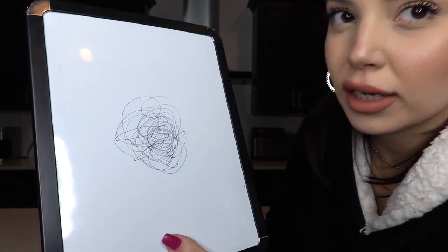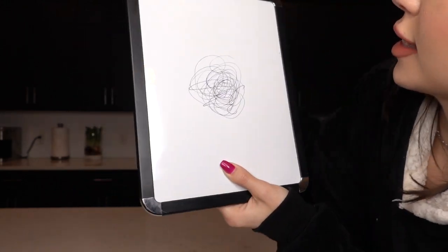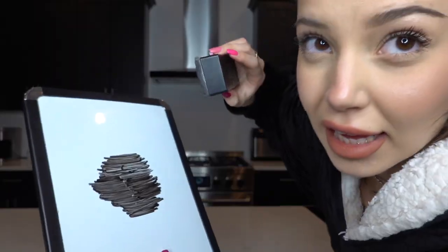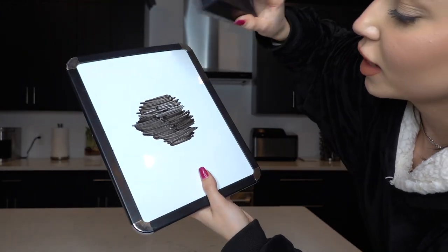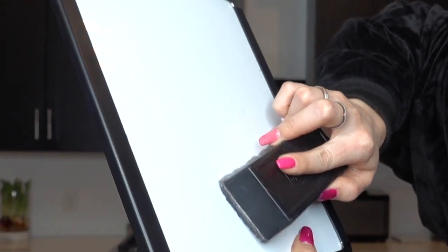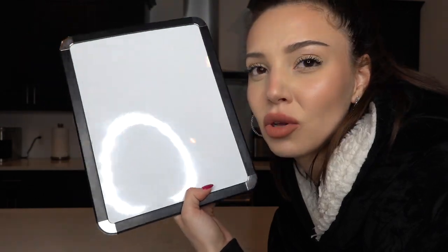I'm gonna grab my Sharpie and draw on the whiteboard. Now we need an Expo marker and we go over it. The moment of truth — oh my god, that's crazy! So if you get Sharpie anywhere you can just erase it so quick.